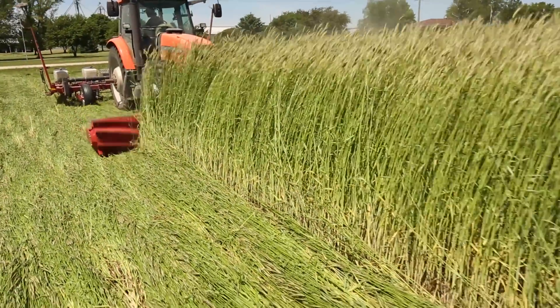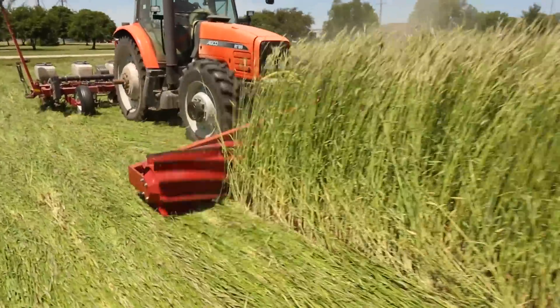The cover crop-based no-till system involves planting a fall cover crop, letting that cover crop overwinter, and then coming in the following spring and terminating that cover crop either with a mower or with a roller crimper.